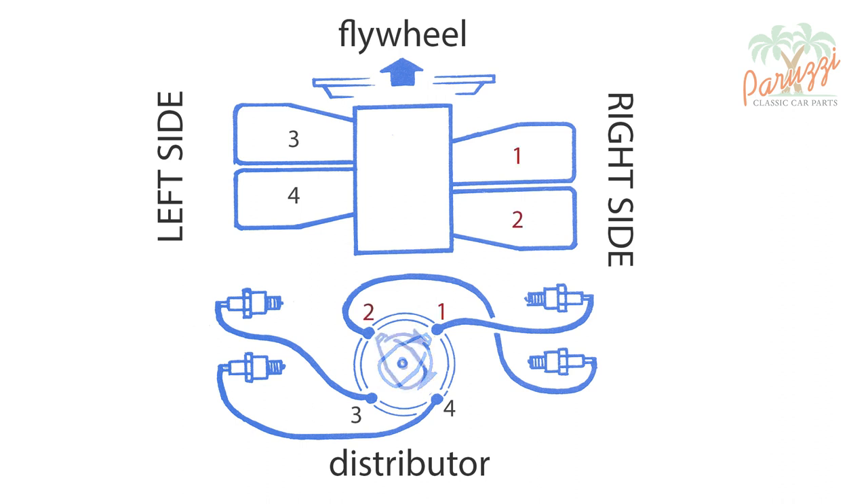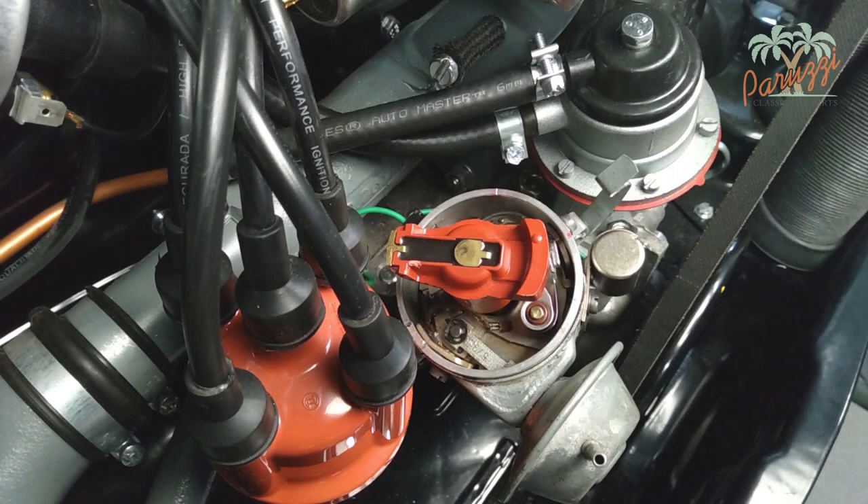Cylinder 1, cylinder 2, cylinder 3, cylinder 4, and then again cylinder 1. Note: the rotor will not be in the same position for cylinder 1 on every type of engine. The notch in the distributor housing will indicate what the rotor position is for cylinder 1. But we will come back to that in a moment.